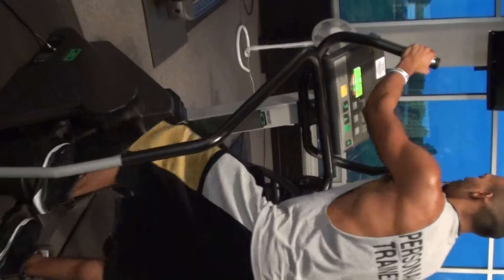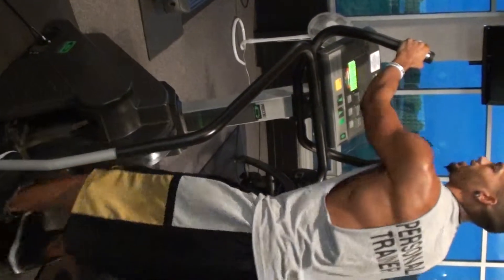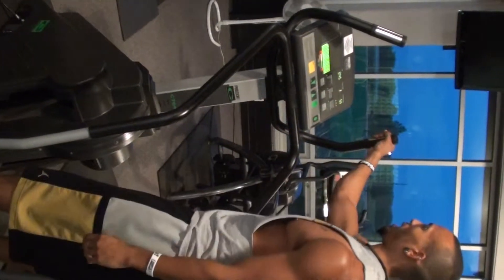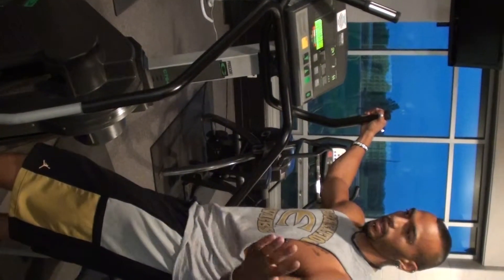Go ahead and set the time, your age, and then adjust your workout levels right here on this. Keep your hands on here for your heart rate. And that's it for this machine.